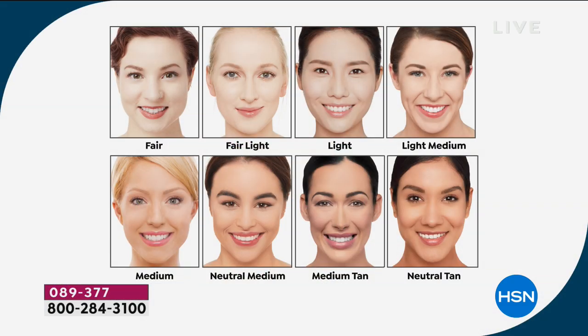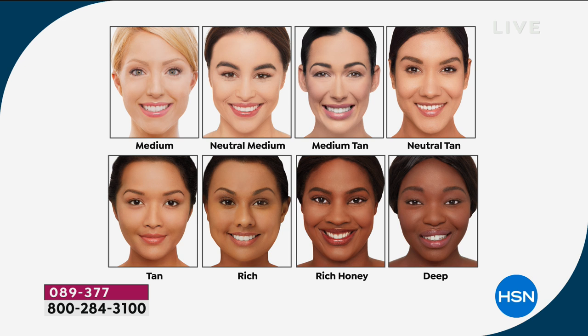We're going to go through each shade — the most popular is actually the medium. The fair is if you're really fair — ultra porcelain, fairest of the fair. We have fair light, light, light medium, and medium — the most popular shade in our range and the most popular here today. We have neutral medium, medium tan, and neutral tan — which is officially sold out. Fair is also sold out. Medium is the number one best seller, and we have tan, with fewer than 200 remaining, which means we're almost half sold out of shades.